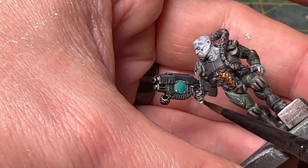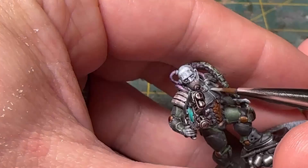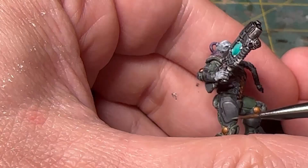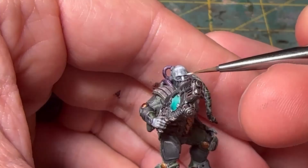Once this is complete, our model is pretty much tabletop ready. I think you could put this model on the table as it is and it would look just fine. But if you want to take it a step further, which is what I typically do, we're going to go back in at the very end and add some highlights — takes around 10 minutes, but I think it is very worth the additional effort. Starting where we did the armor plates in Grim Black, I'm going to go back through with Army Painter's Uniform Gray and just quickly do some edge highlighting to really make those stand out. This will complement those initial highlights we did in the very beginning.